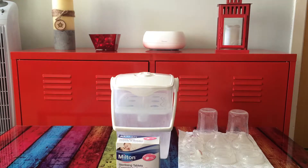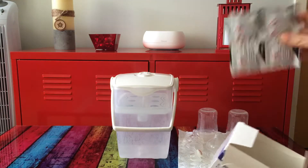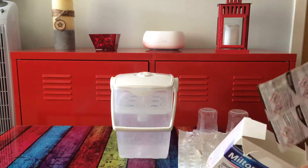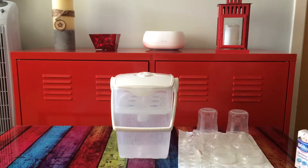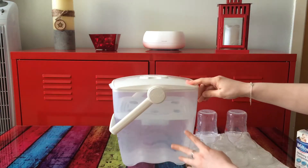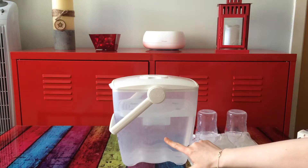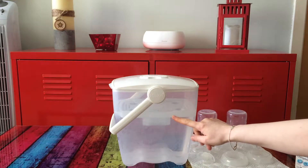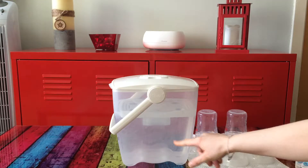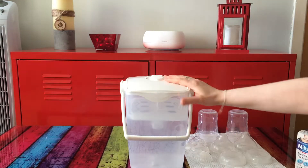I already have put fresh water in and one Milton Sterilizing Tablet. It comes in packs of four. I have filled it up to the 5 litre mark. If you only fill it up to the 2.5 litre mark, you only put half a tablet in to get the right solution to sterilize.